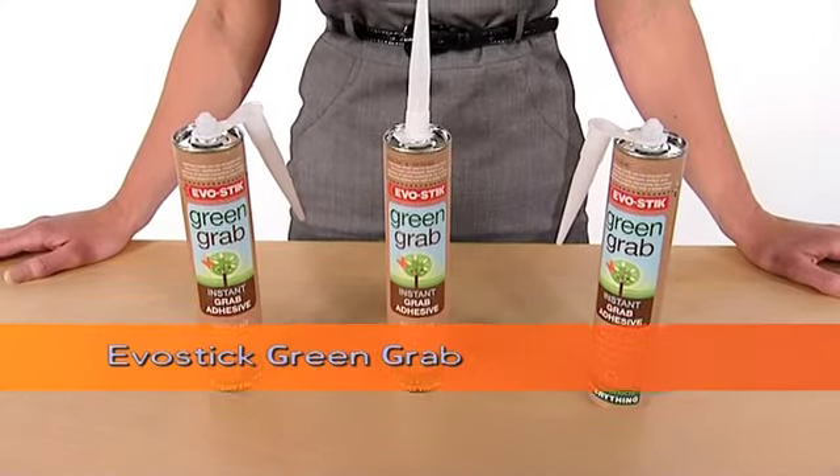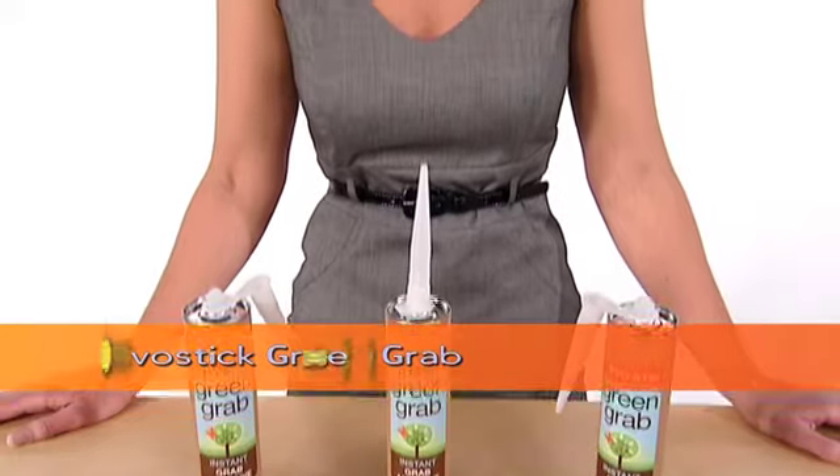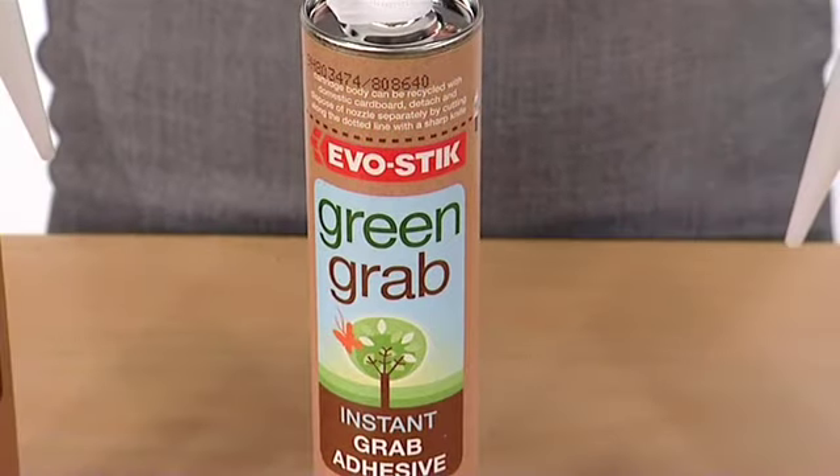Evostick Green Grab is an instant grab adhesive that is available in a range of colors and bonds as effectively as comparable products on the market. The major selling point however is its packaging and eco qualities.